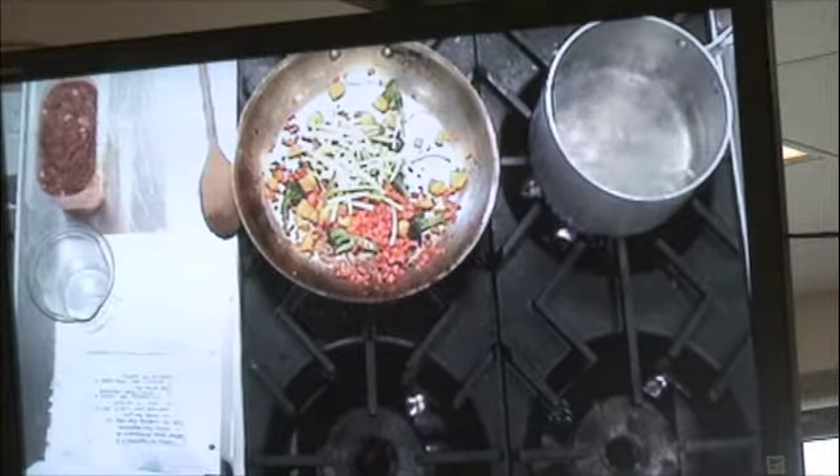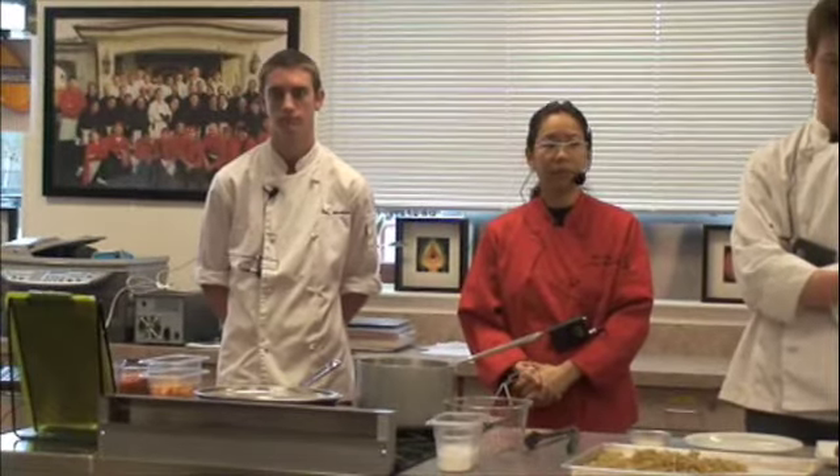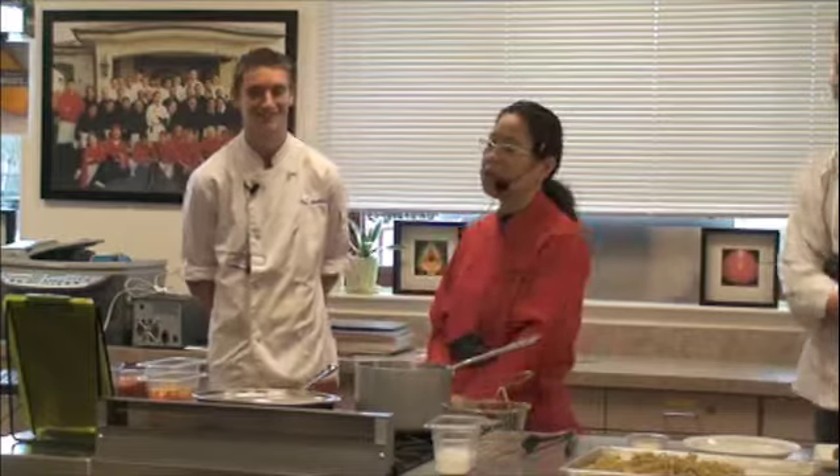Al dente — have you heard of that before? Literal translation: to the tooth. Not hard and crunchy, not so soft, but right in the middle. You want that perfect midpoint, described as giving a slight resistance when you bite down. A hard resistance is crunch. No resistance means there's nothing there. Slight resistance — that's what we want.